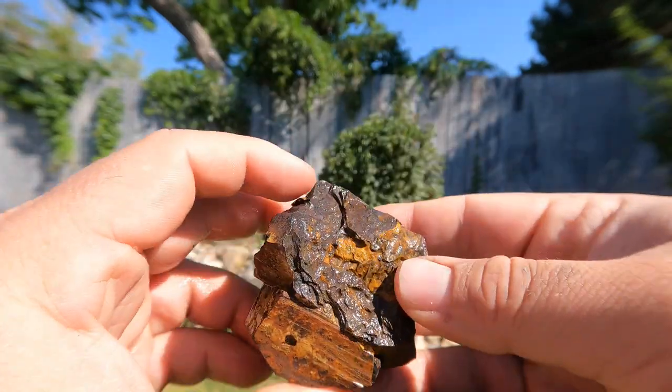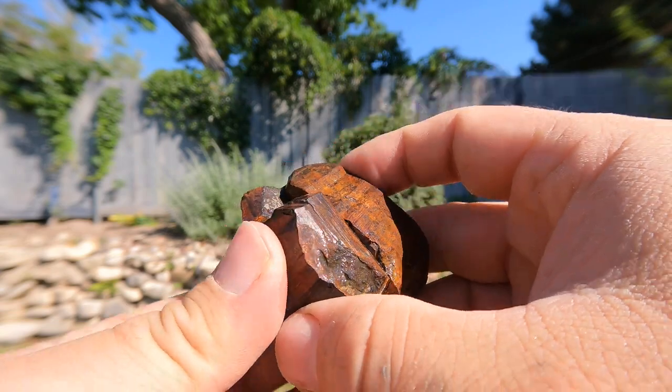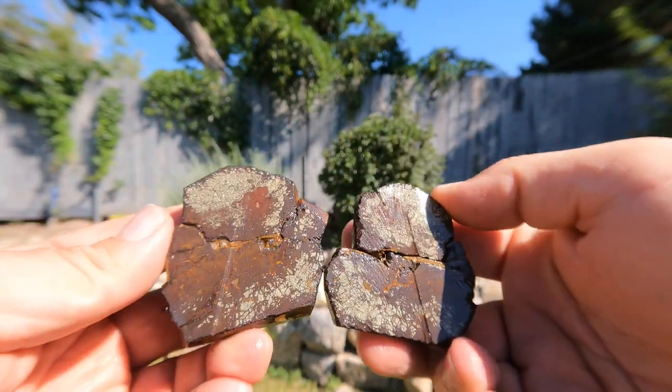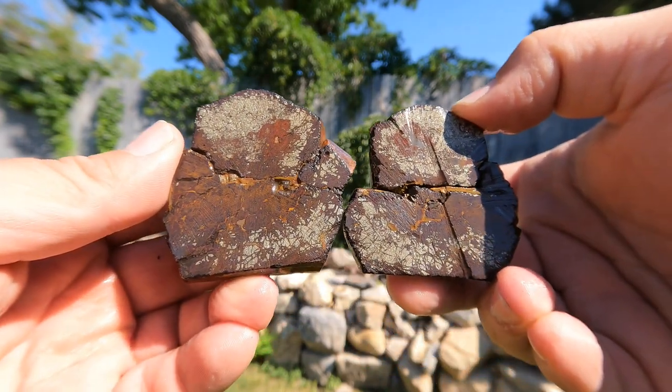Here we got another of the limonite cubes. This is a larger one. Ooh, yes — we got some pyrite. That looks nice.